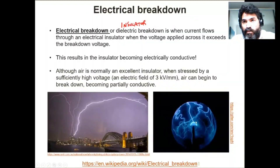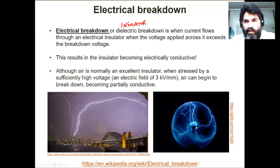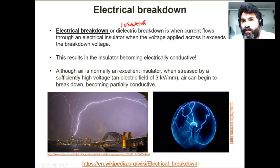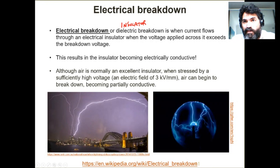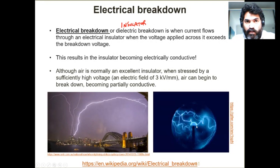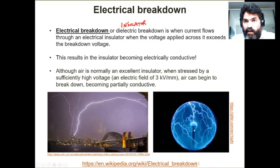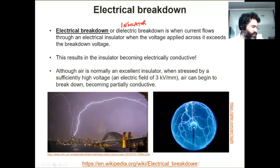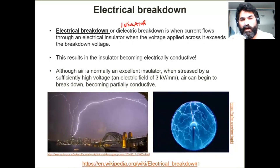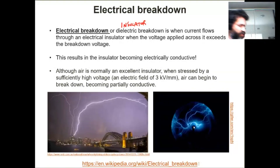This is a plasma ball. You may have seen them in many shops — they're pretty cheap, you can buy them for 20 or 30 dollars. There's not air inside; there's an ionized gas which has a much lower breakdown voltage than air. I do have one of those and I will pull it out maybe next week. It needs to be a bit darker.